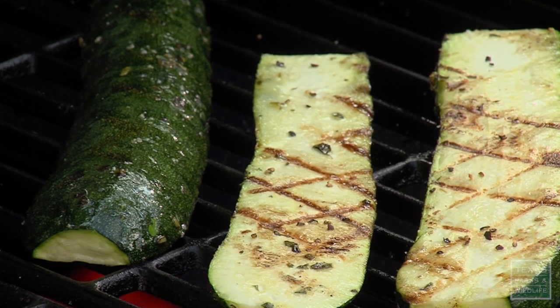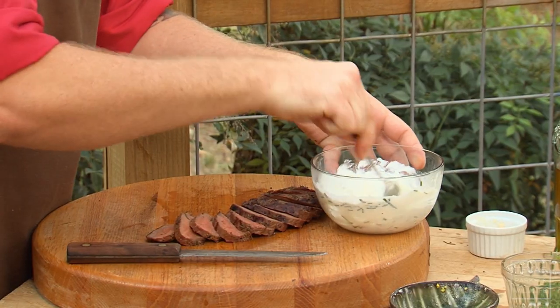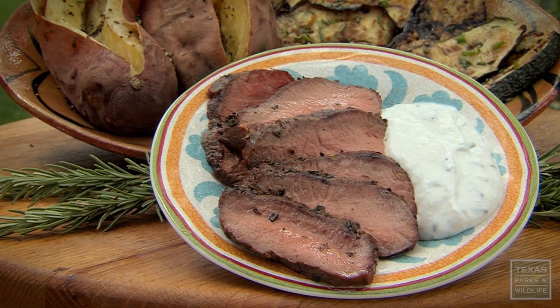I've also got some grilled vegetables to go with this — a perfect simple meal. This is it. This is the culmination of the entire process: the hunt, all that preparation, butchering, everything. This is my favorite part.